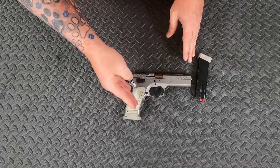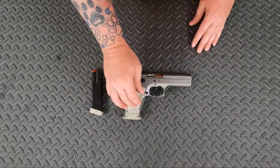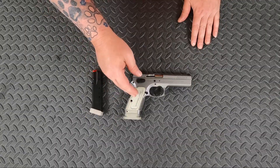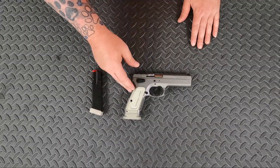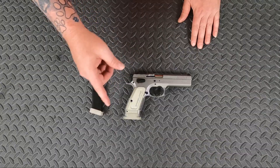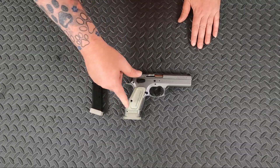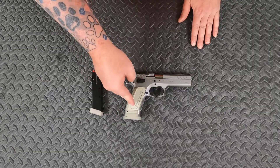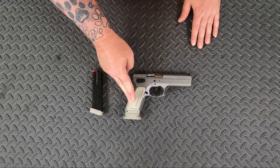This thing is a beast. The weight empty on this is 2 pounds, 14 ounces — it's almost 3 pounds completely empty. Put some target ammo in this thing, load it up, and it runs in at 3 pounds, 5 ounces — so it's over 3 pounds when fully loaded.